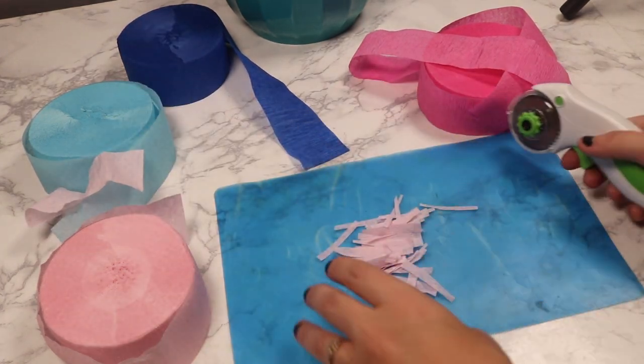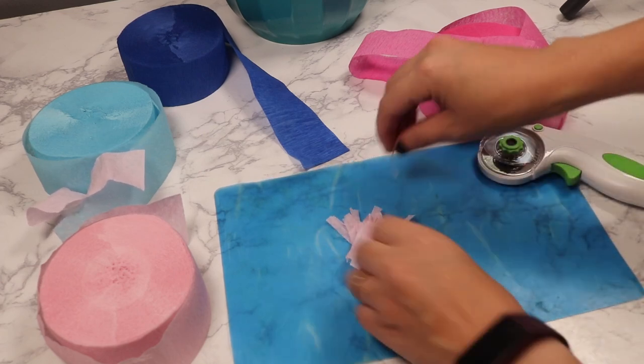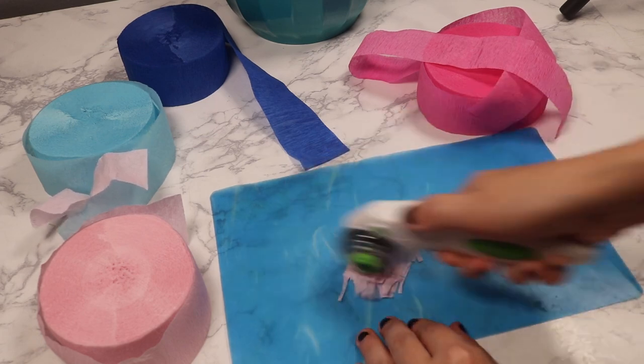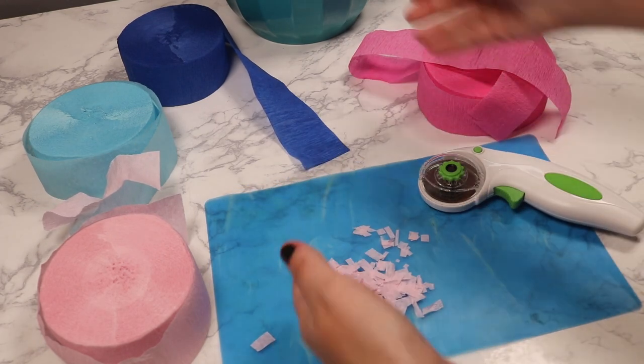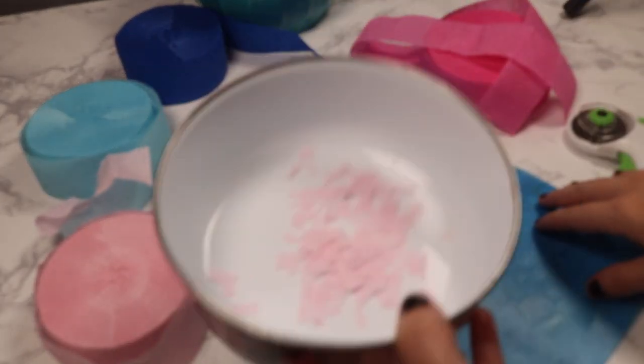Once I got these strips into a pile I go the other direction. Some confetti pieces are small, some are big — it wasn't super consistent this way. But it doesn't really matter because once the balloon pops they're going to go flying anyway, so do whatever is most comfortable for you. If you want to buy your confetti, that would be so much easier.